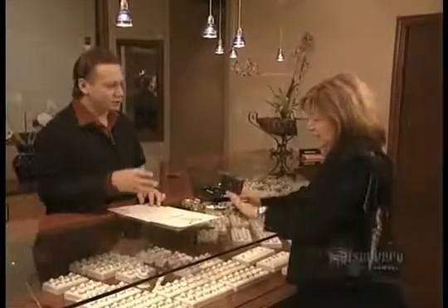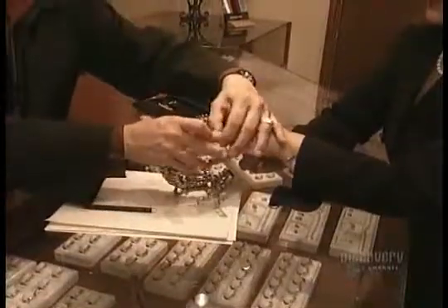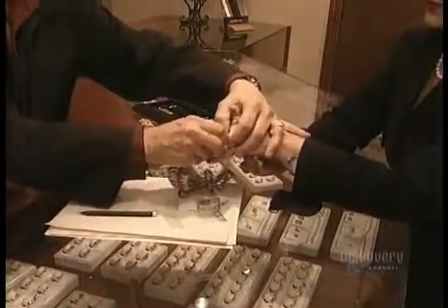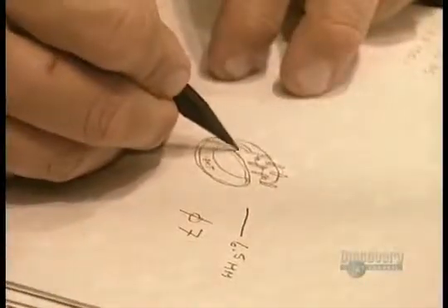The client and the jewelry designer first decide how the ring will look. The designer then measures the client's finger to determine her ring size. He then sketches out the design they've agreed upon — a grooved band with three diamonds.